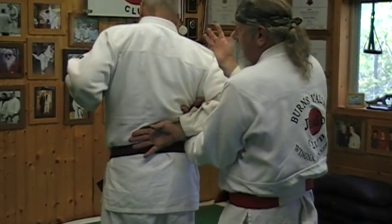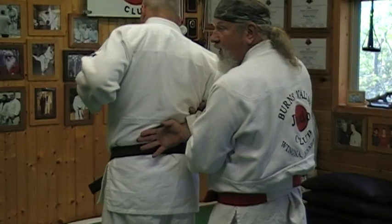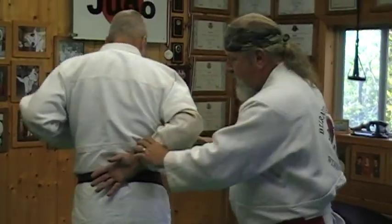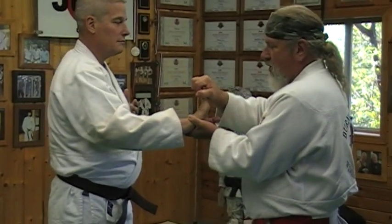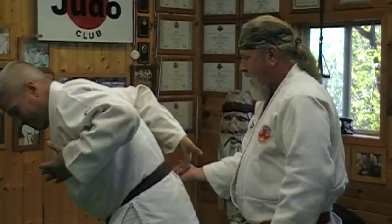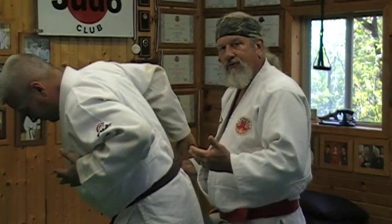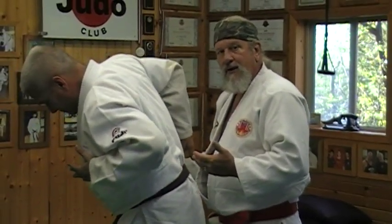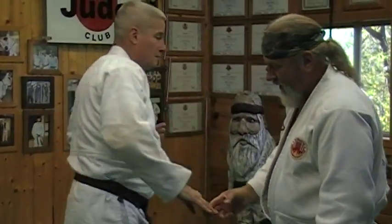I can get into a hammer lock with him simply by driving this hand into the crook of the elbow, then taking this hand and grabbing back on the shoulder, controlling his elbow on my chest. From ikkyu, if I go here and twist under I have him where I need him, and I can determine whether I want to keep applying pressure to the fingers or move into another technique.